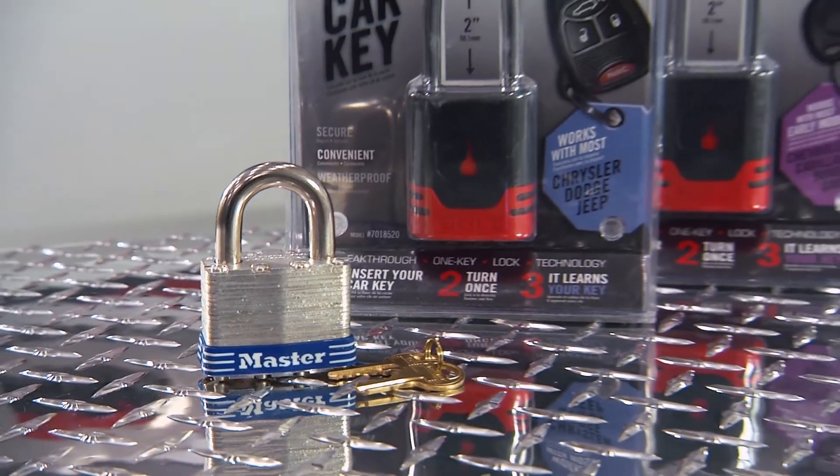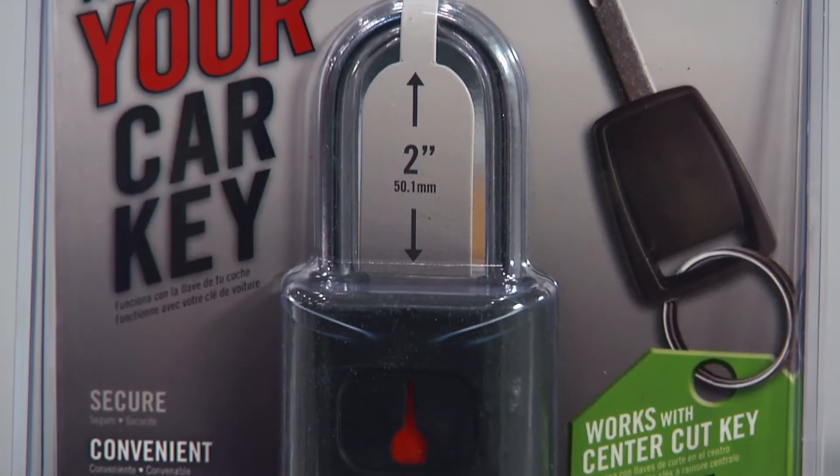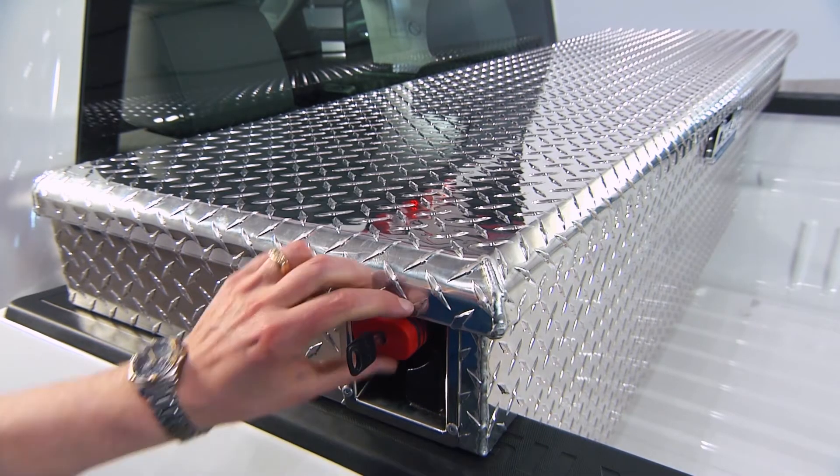While you can use any one-inch padlock or bolt padlock, sold separately, if you use the bolt lock, this sophisticated padlock learns the pattern of your vehicle's ignition key, so you can use that key to open your toolbox.